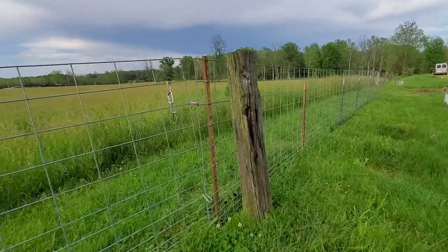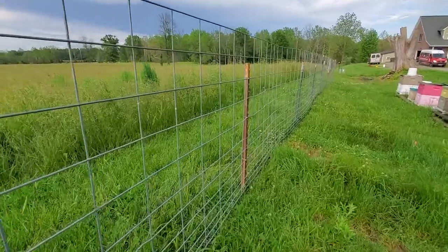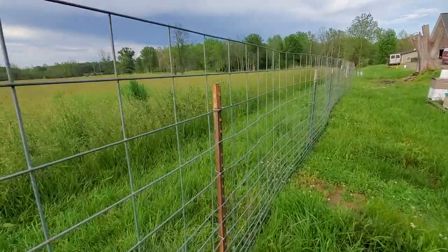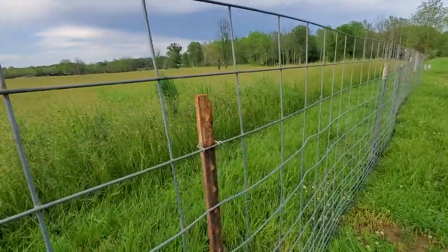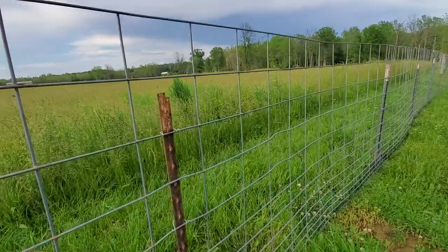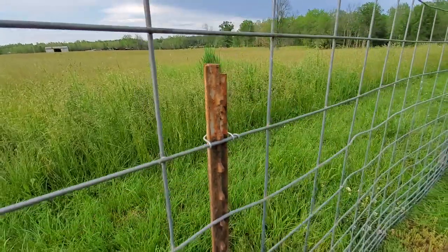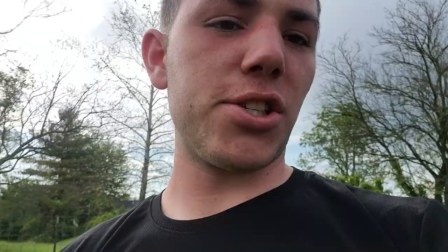Another thing you might notice is that all of the T-posts we make sure are on the far side, so that any pressure that the goats put onto it — pushing up on it like this — will be supported by not only the wire clips that we wrap around, but also the T-post there. That's just a small taste of how we do all of our fencing here at Goat Milk Stuff. I hope you learned a bunch and I'll see you guys next time.